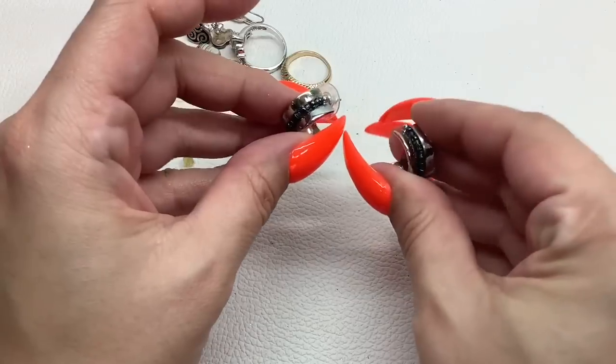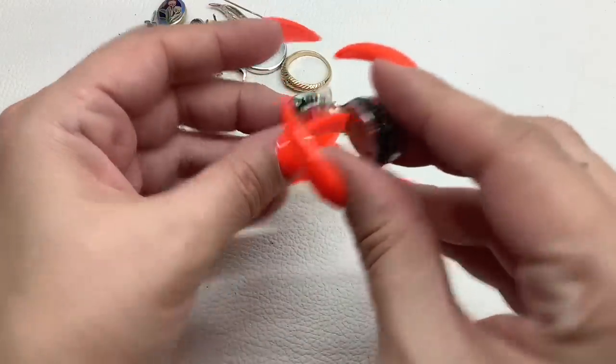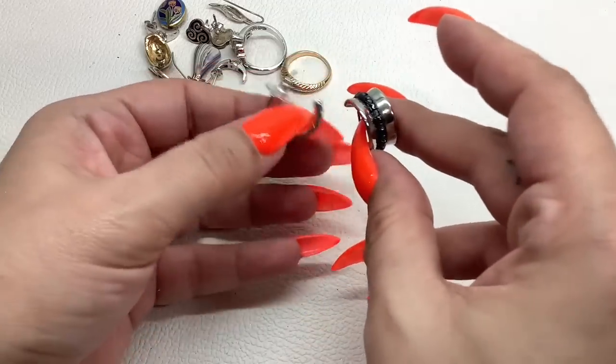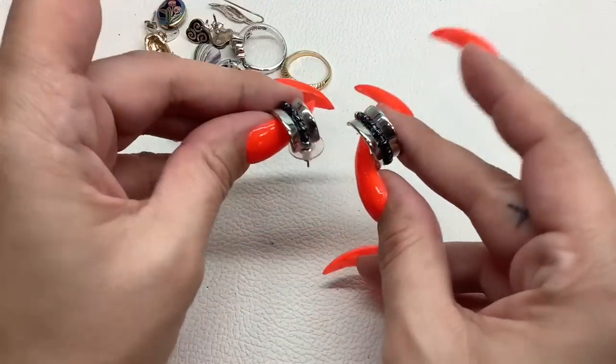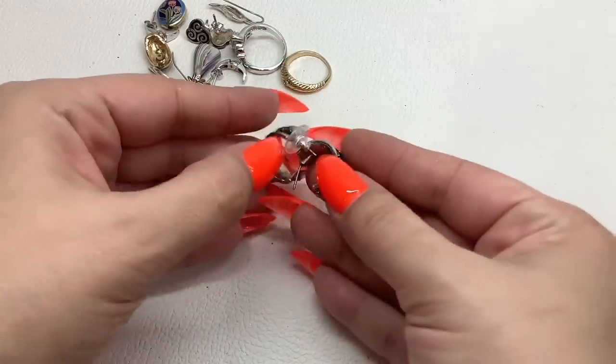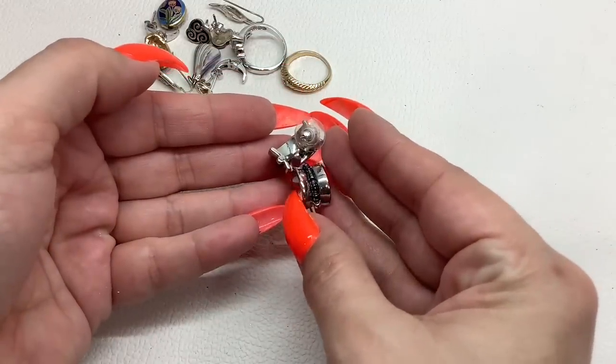We got these little silver tone hoop earrings with what looks like blue-gray seed beads. I'll put new backs on them — four dollars.